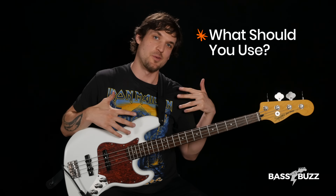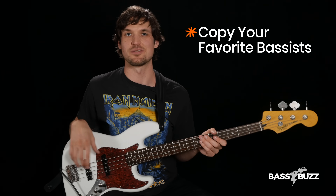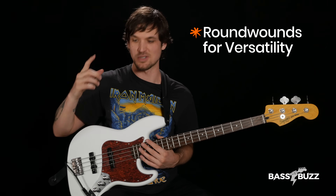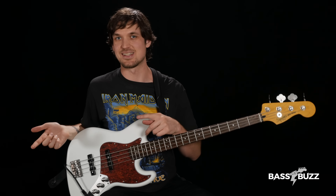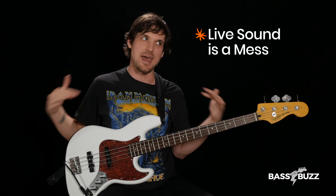So what should you use — flat wounds, round wounds, new strings, old strings? It really depends on what you're playing and what sound you want. If you tend to play in one style of music, look up what your favorite bass players do in that style and copy their strings. If you like to play a bunch of different styles, I recommend round wounds because it's easier to get round wounds to sound like flat wounds using knobs and EQ, but it's hard to get flat wounds to sound bright and zingy. Exact string choice doesn't really matter all that much at a live gig.